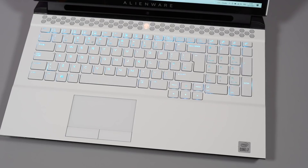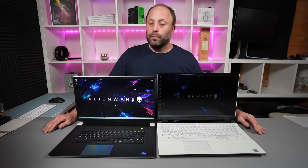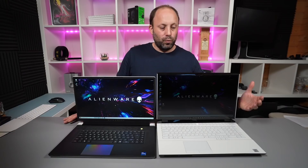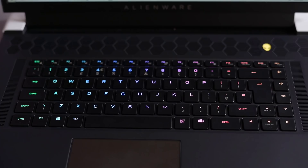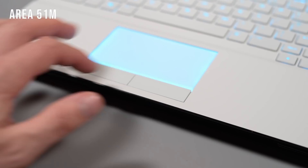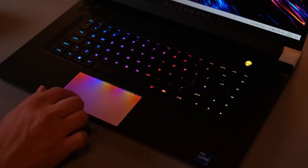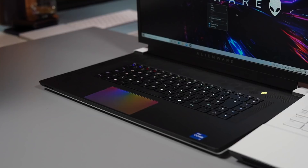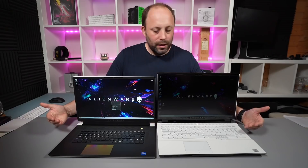Looking inside at the decks, the Area 51m R2 is lunar light throughout the top deck, whereas the X17 only comes in the dark side deck — no colour choices anymore. I love both, but I prefer the look of the lunar light deck; however, the keys light up better on the dark side, so you actually see the RGB backlighting more clearly. The touchpads on both light up — the Area 51m R2 has dedicated buttons whereas the X17 is a single clickpad. The X17 has a slightly bigger surface area, though honestly I usually have a mouse plugged in so I rarely use the touchpad on either.